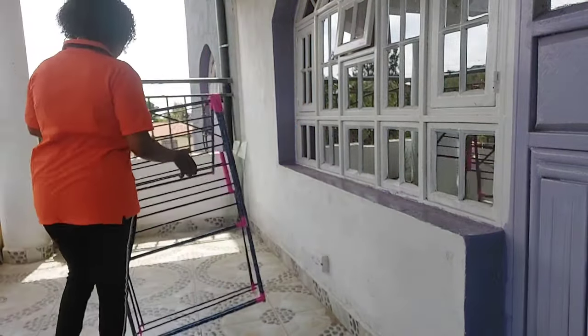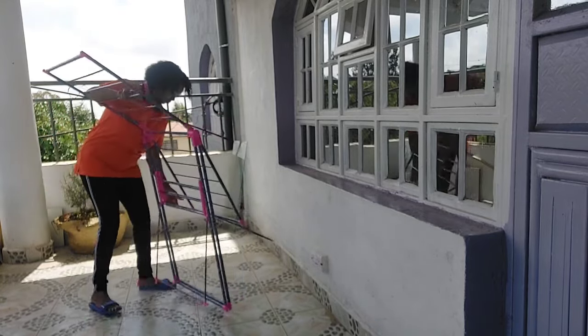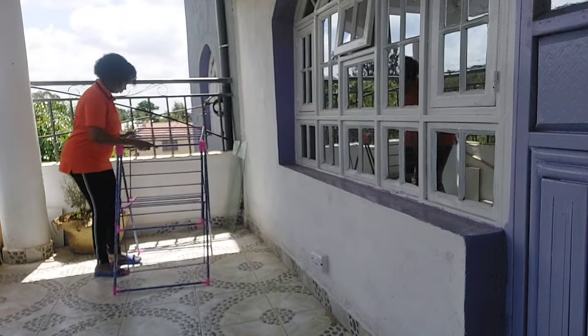By now my first load of towels is already done, so I'm going to be using this portable hanger to hang them here on my balcony.